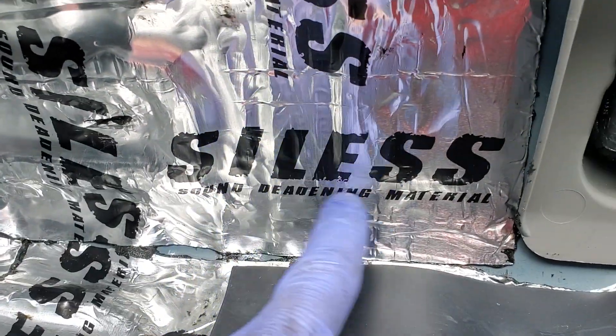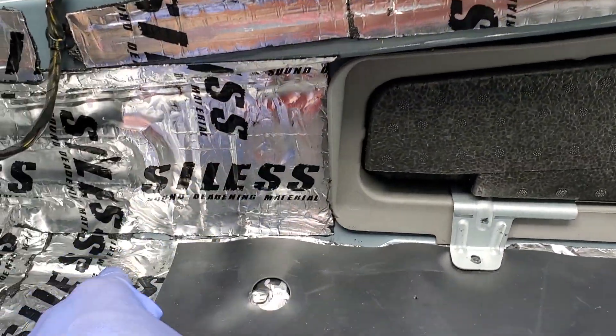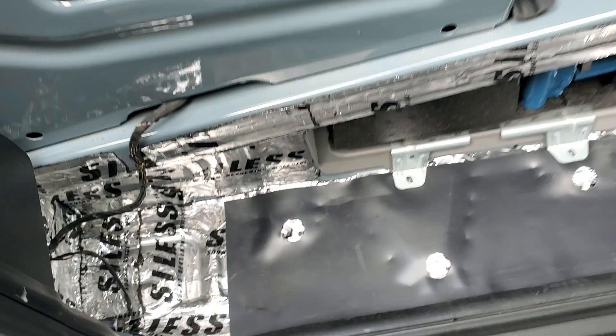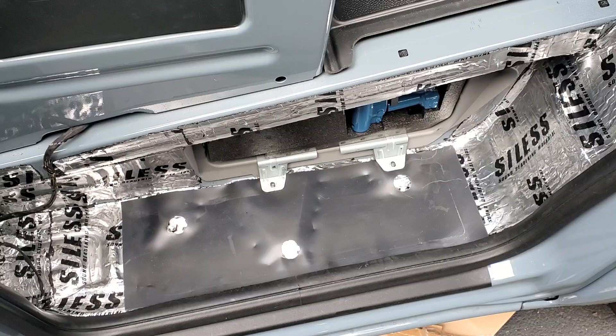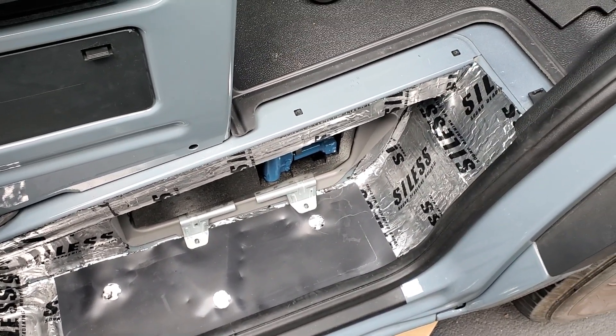There'll be links down below to all this stuff. I've been using the spray adhesive — I've got links down below to that from Amazon, and this stuff from Amazon too. I think it's working pretty good. This little sheet of plastic I pulled up with two screws and got it out of the way; I just slipped it back in, haven't put the screws in yet. I'm waiting for my closed cell mat to show up so I can get more sound deadening in here.